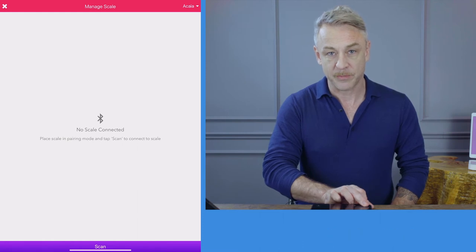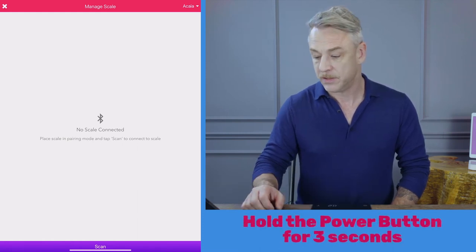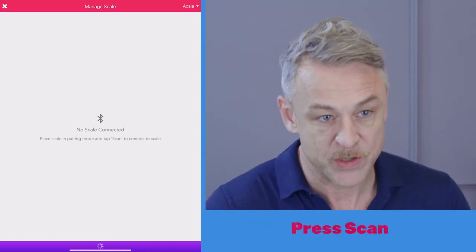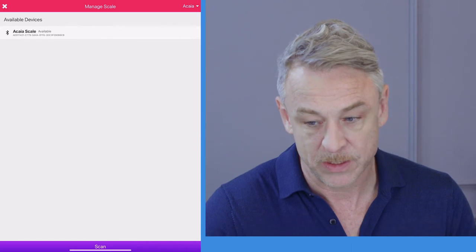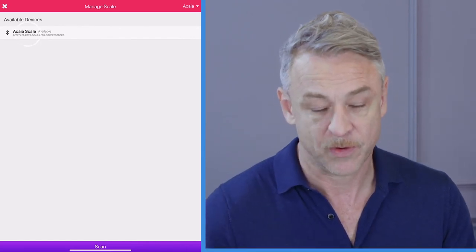Hold your finger on the front power button of the scale until the lights appear. Now press scan. This will display which Bluetooth scales are available. When you see a KSK available, press on your screen.